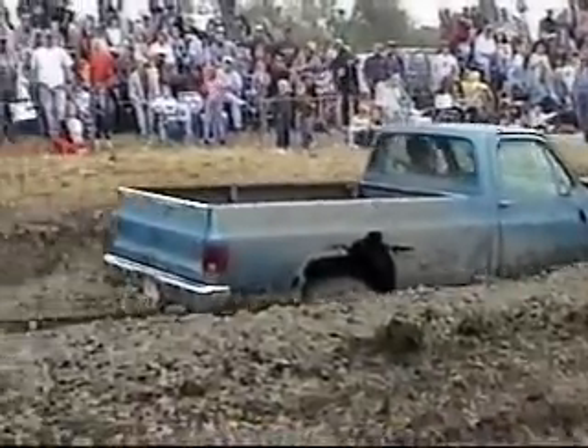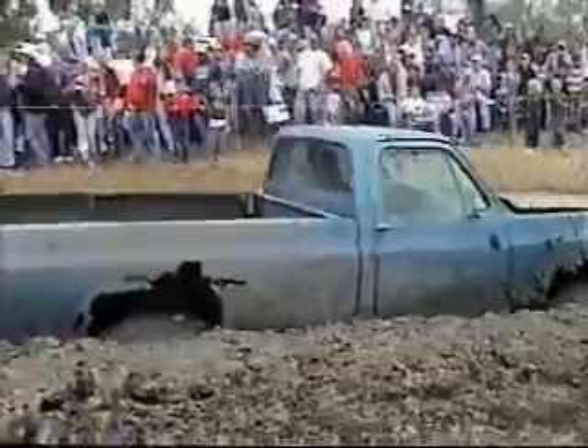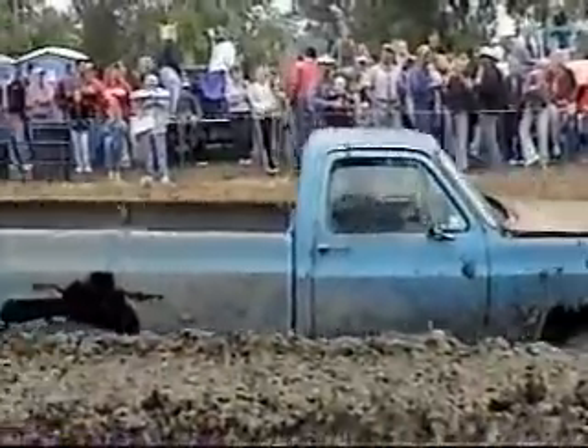Carissa's last run: 14 feet, 6 inches. Good job, Carissa!